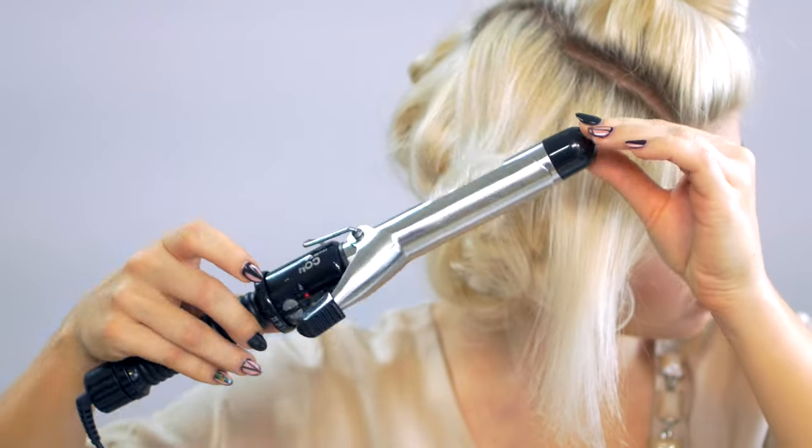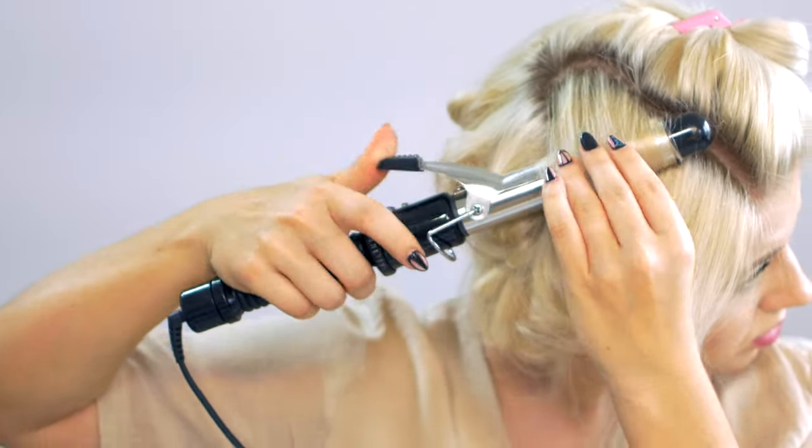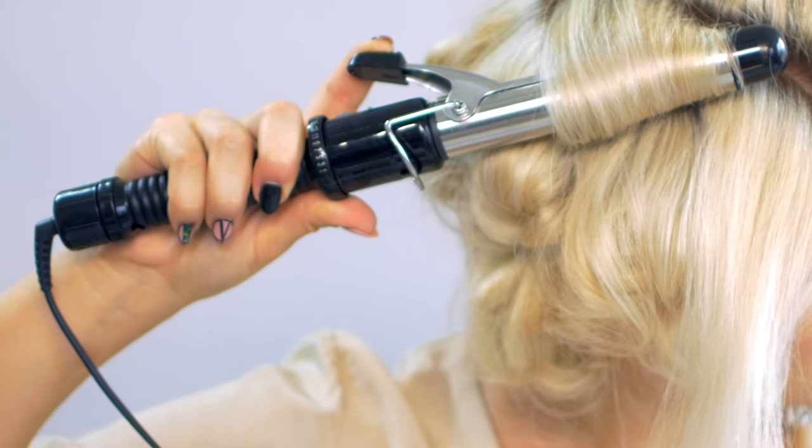Depending on the size of the section that I'm curling, I am holding the curls for about 7 to 12 seconds. Obviously the longer you hold the curl, the tighter it's going to be.